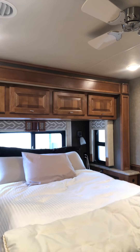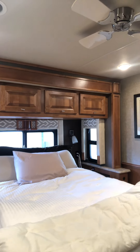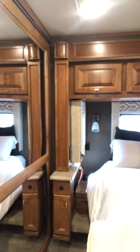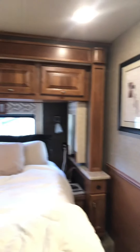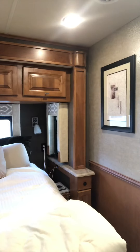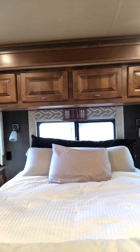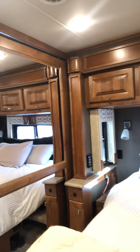With the full-size bed, Larry can't get away when I want to put my freezing cold feet on his warm body. It also gives us storage space on each side of the bed. Larry made two connector ports on each side, so we're easily connected whenever we like, even though we already had them in the front.